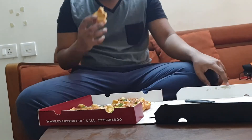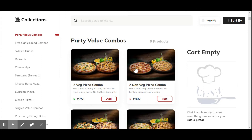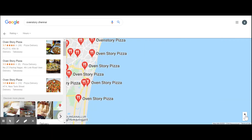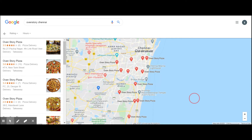It's an Oven Story pizza. At Oven Story, you have vegetarian and non-vegetarian options. You can choose what kind of cheese you want — chipotle cheese, tandoori cheese, peri-peri cheese, or classico cheese. Each cheese has a different taste.